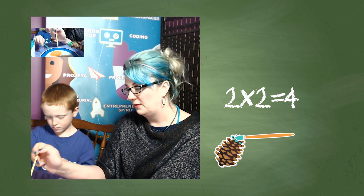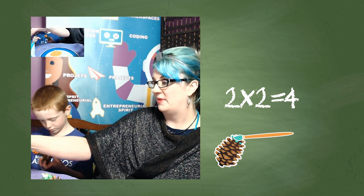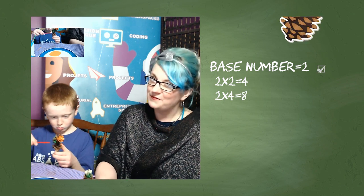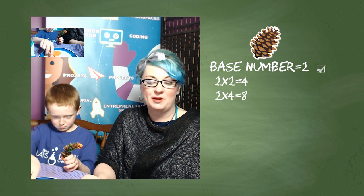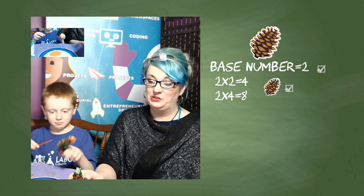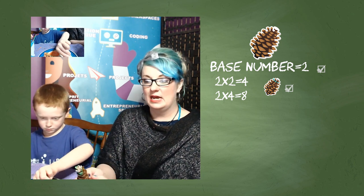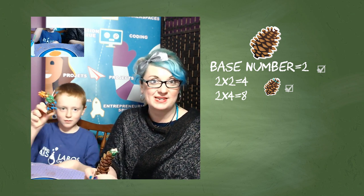I've painted one, two, three, four. I like the white and the green together. So we chose our base number as two — I painted mine in white and Lennon started off with orange. Then we chose our second multiplier as two, so two times two is four. I painted four green pinecone scales. Now, as we keep going and we keep multiplying, the number of scales that we are painting gets bigger and bigger. I'm going to choose orange next. So I have four — what's my next multiplier? Two times four is eight. I'm going to paint eight scales in orange.